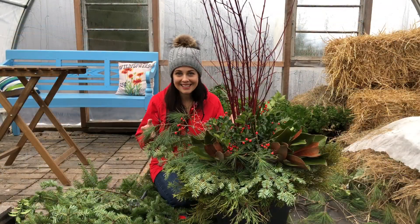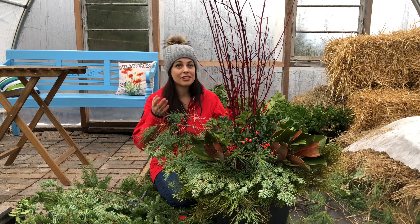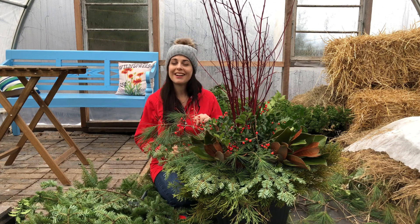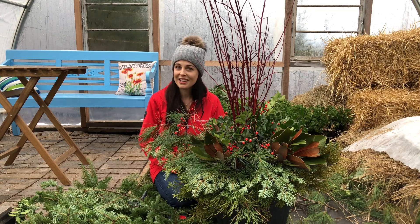That was quick and easy — it took me less than 10 minutes to create this beautiful arrangement for my front porch, and it's now going to look fantastic for the next couple of months. Big thanks to TroyBuild Canada, and if you're going to be making your own planter, be sure to tag me on social media — I'd love to see it!